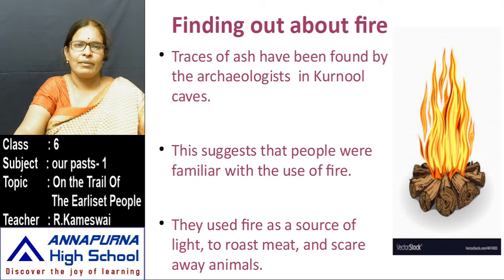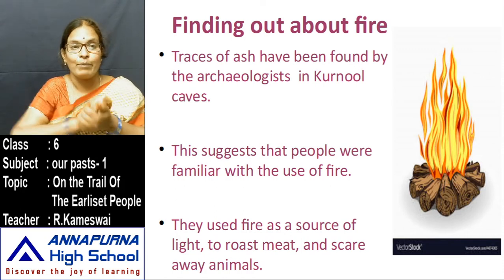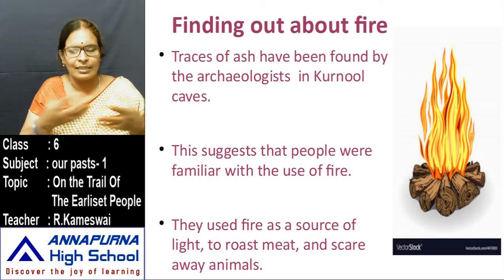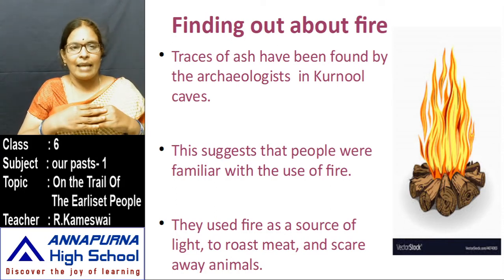Next, finding about fire. Early humans did not know about fire. Unknowingly, those members observed one rock hit another rock. At that time, a little fire came out of the rocks. They observed this and, like that, they invented fire.